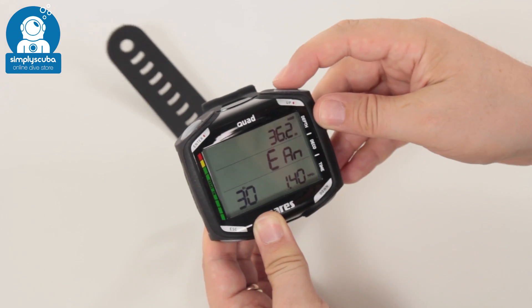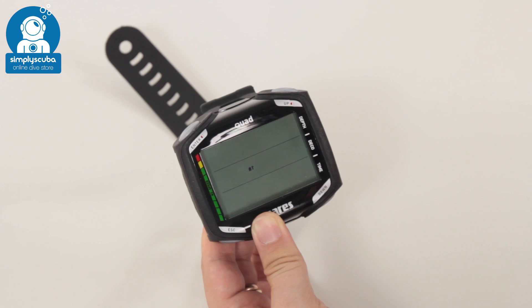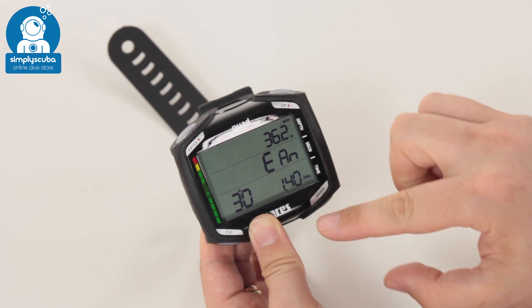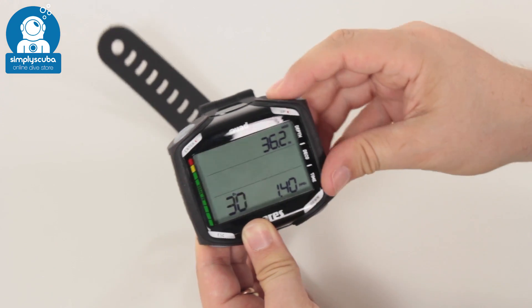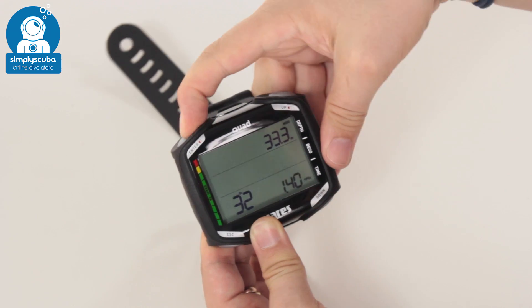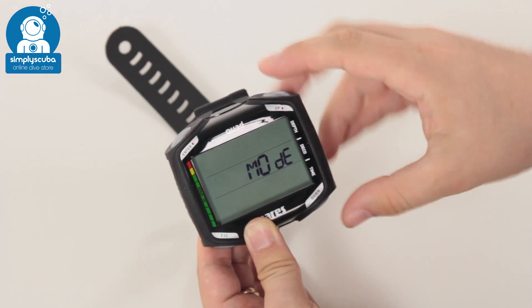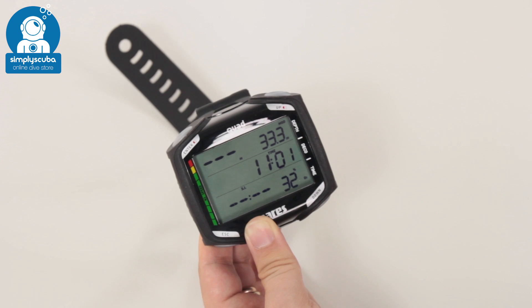I'm going to change it from air into nitrox mode. Going back around, BT stands for bottom timer — so if you want to just monitor depth and time, you put it into bottom timer. For regular air recreational diving, it goes into air mode. Then from nitrox, you get into this menu. I'm going to change it from 30% up to 32%. Hit enter, go up, enter again, and you can select your maximum PPO2. I'm going to keep it set at 1.4 and it gives you your max depth. If you've got separate gases, you can have up to three gas mixtures on this computer. So it's very quick and easy to adjust — a nice, simple user interface and very quick to get to know.